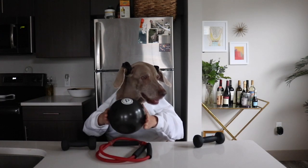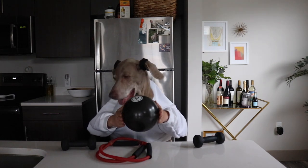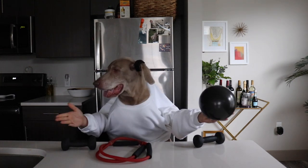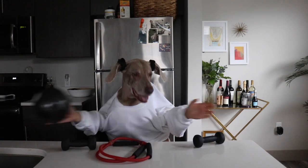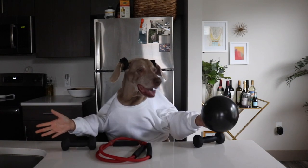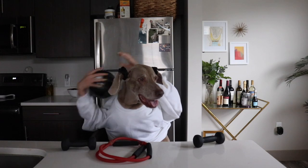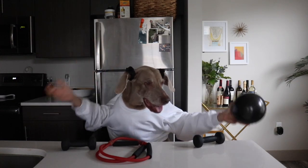I'm going to grab my exercise ball because honestly this one gets a little crazy. It works your coordination, it works your core, and it works your arms — like three in one. What else could you want, really? And then I get a little fancy. I'm not trying to show off, but I really am.